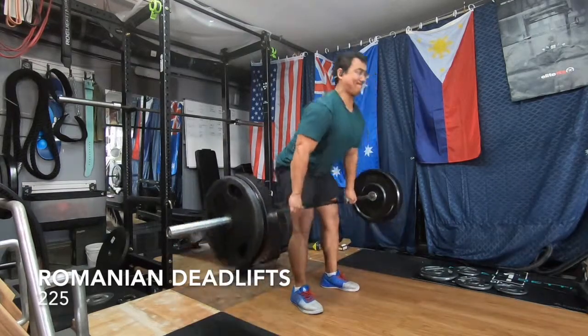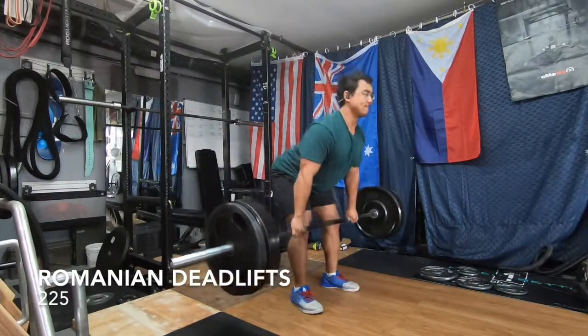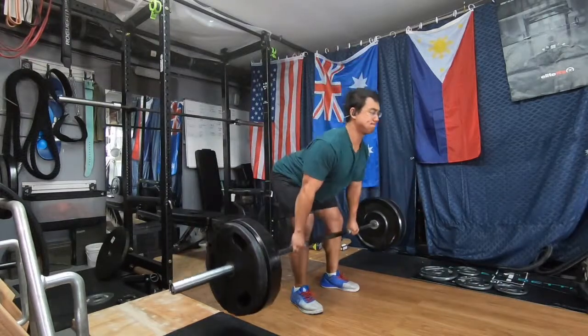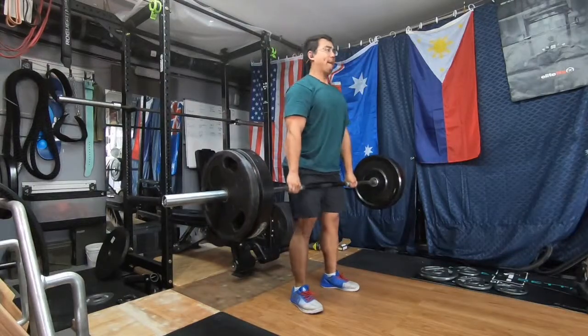Moving on to Romanian deadlifts. I like to start these off the floor. For this template, I am trying to do the entire wave with no belt, no lifting straps, just to do a little bit more grip training.